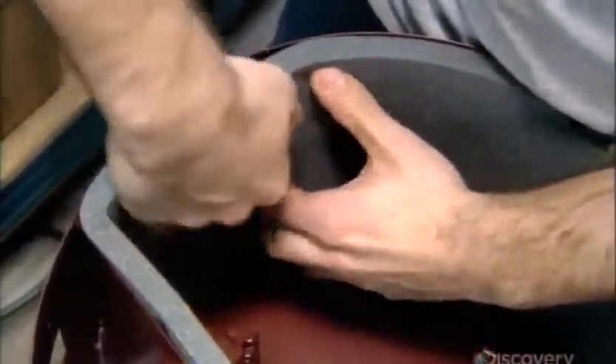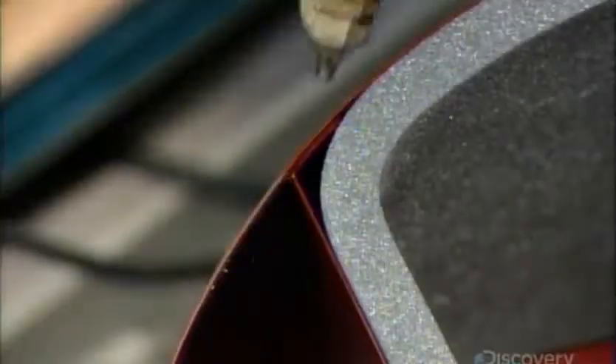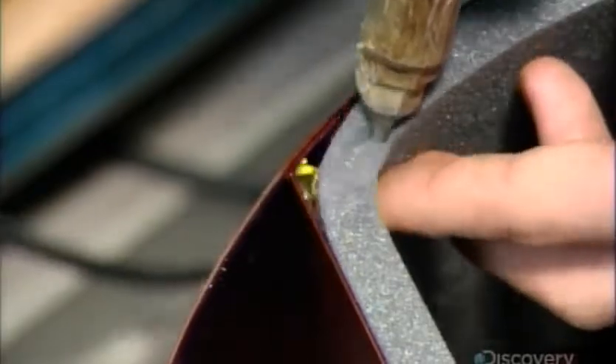Next, they line the main body's motor compartment with soundproofing foam. An adhesive backing holds it against the compartment walls, and dabs of liquid adhesive secure the corners.